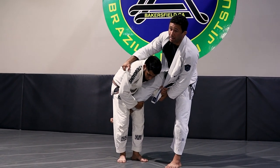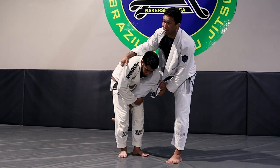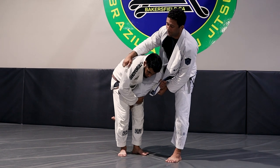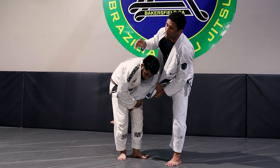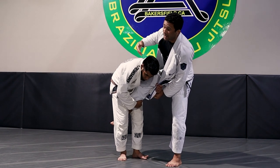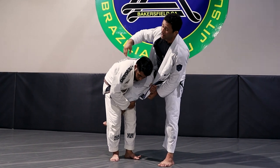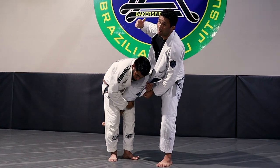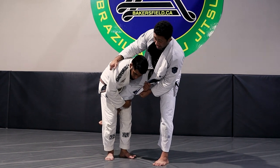Now I get the same grip over his armpit, and my leg is already in position. This is going to be really similar to the last technique, except he's much more bent over, so it feels a little easier from here. I'm going to hop around the corner and then sit. When you sit, you can flick your leg and kind of guide them over — kick the leg that's hooking to help propel them over. I control the material on the armpit, control the sleeve, do my hop.